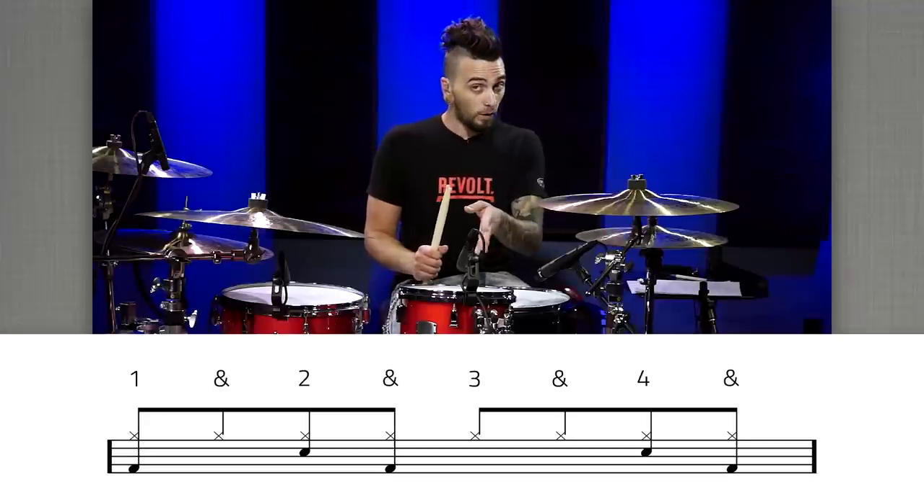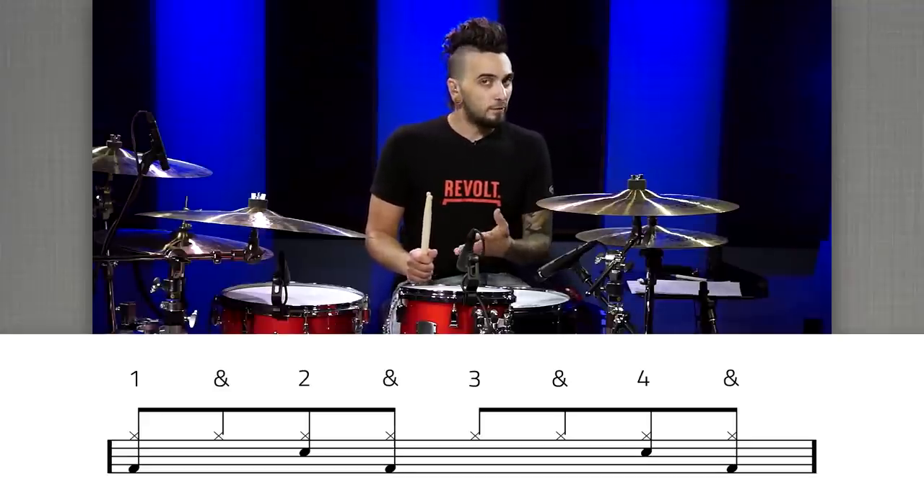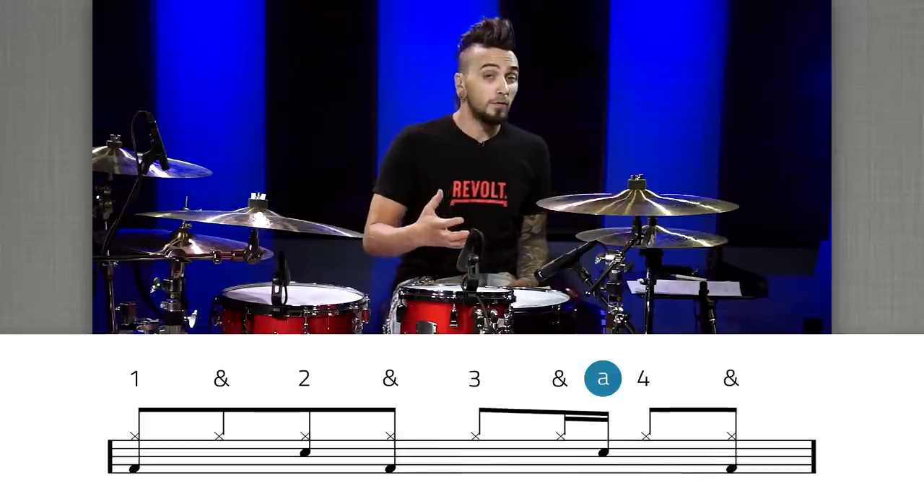The snare drum that's on beat four — that second snare drum we played — let's pull it earlier by a sixteenth note. So now it's going to be on the 'and' of three.